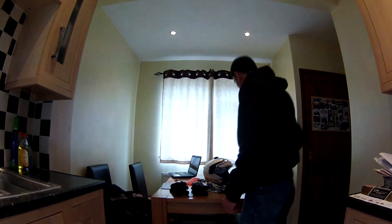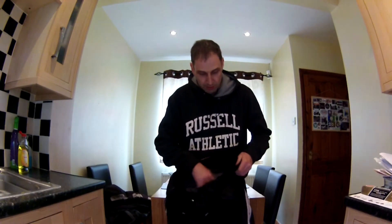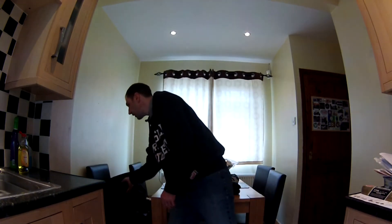I also got the matching RST trousers to go with the jacket. Again, they have the winter lining and waterproof lining, and you can remove them all so it becomes a mesh pair of trousers — perfect for really hot summer days. I know we don't get many of those here in the UK, but I would wholeheartedly recommend these trousers and that jacket, especially in the summertime, if you want to wear your gear and stay safe.